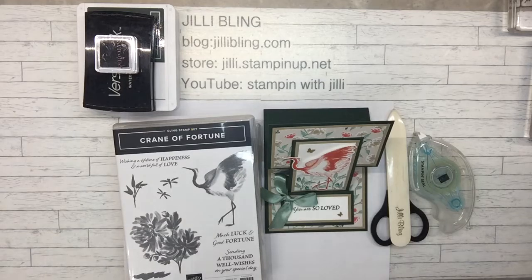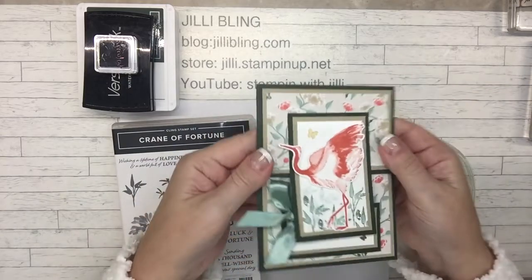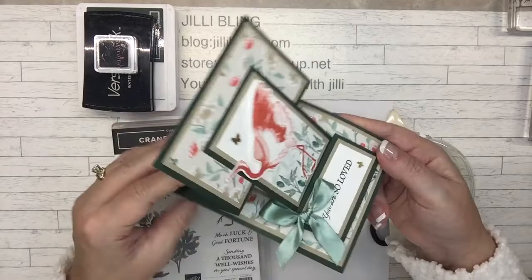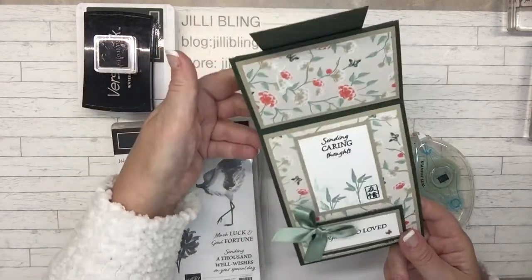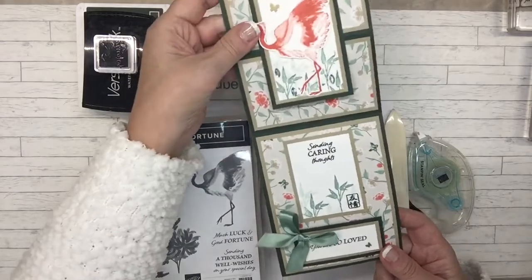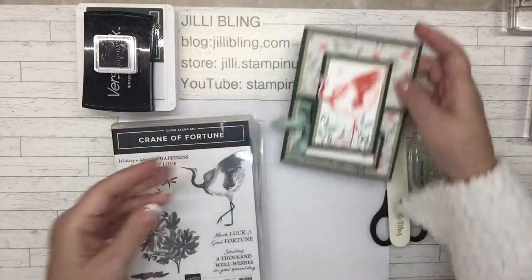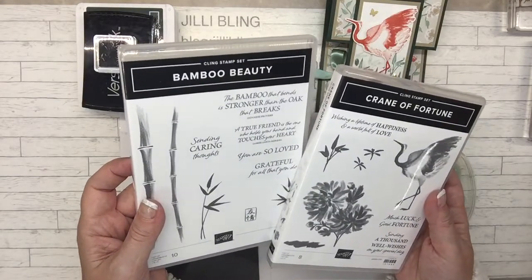Hi, how are you today? This is Jilly Bling and I have one more project to share using the Crane of Fortune bundle right here, and it's an easel card. See how it stands up? It's very pretty and I'll be using the Crane of Fortune bundle and Bamboo Beauty. These work really well together.